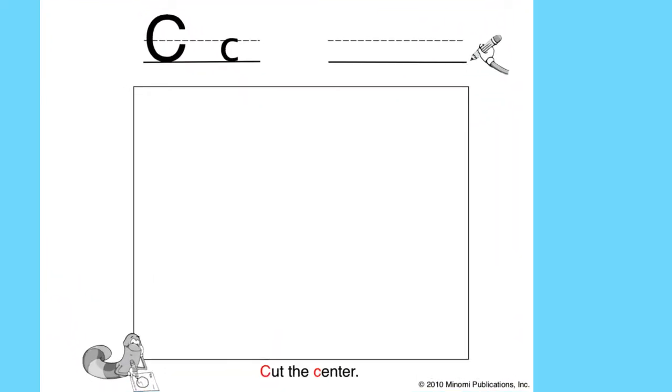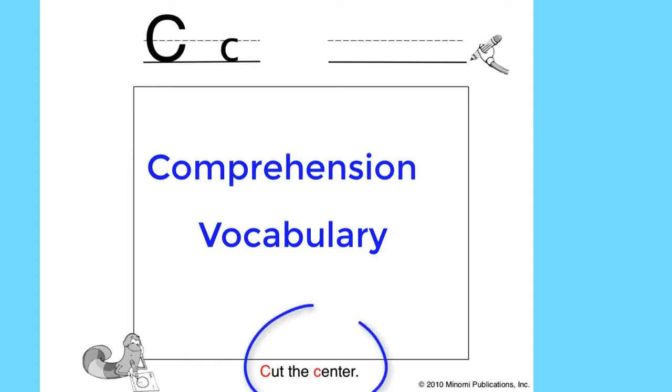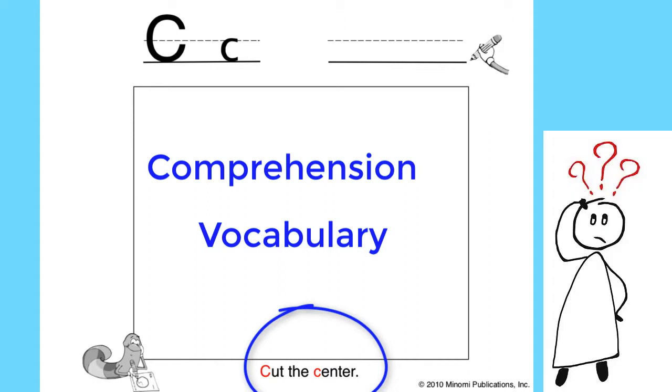We have created illustrated pages for several reasons. It's a natural progression from coloring to drawing. Secondly, it's an early stage of comprehension and vocabulary development. Talk about the sentence or phrase at the bottom of the page. For example, let's read this sentence: 'Cut the center.' Where is the center? What does center mean? How can we draw a picture that shows the center? Where is the center of your forehead?